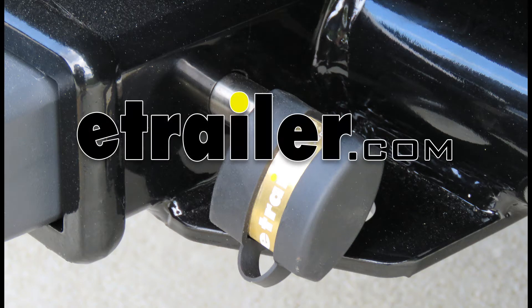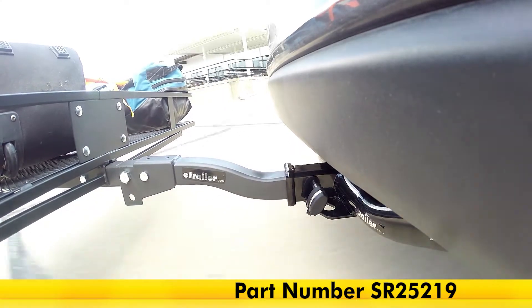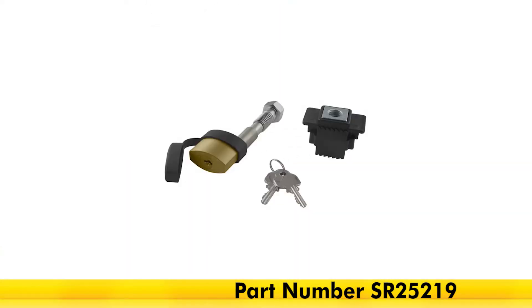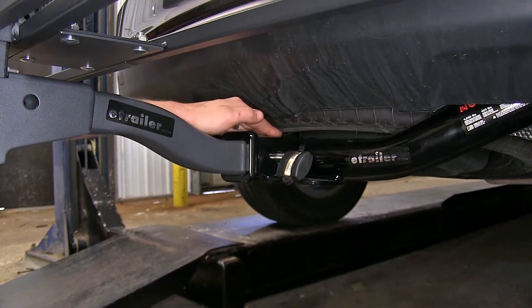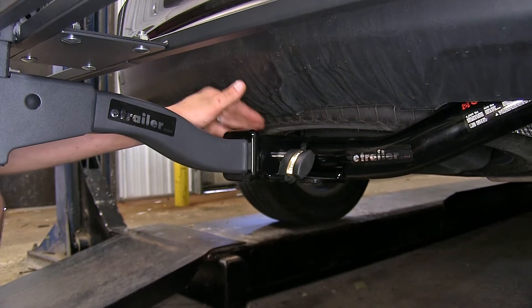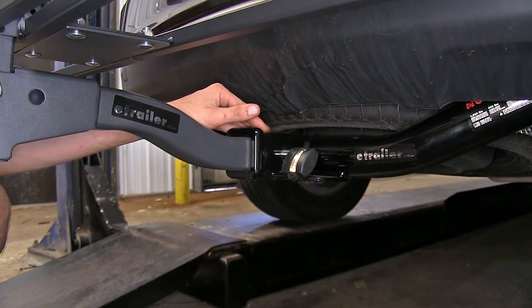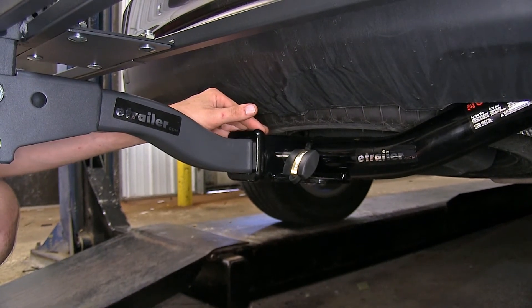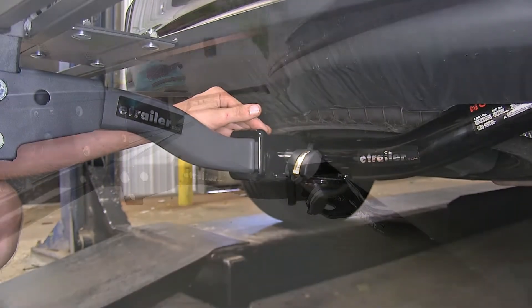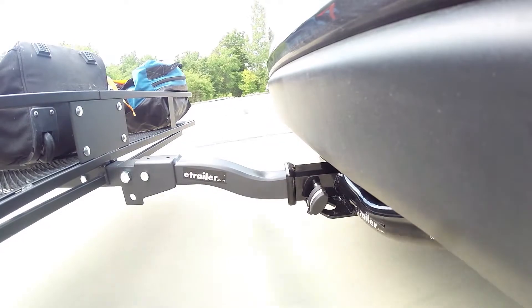Today we'll be having a look at the SoftRide Stainless Steel Locking Anti-Rattle Threaded Hitch Pin for 2-inch trailer hitches, part number SR25219. Here's what the SoftRide anti-rattle locking hitch pin looks like installed. This is going to solve the problems that many have encountered while towing, using bike racks or cargo carriers, of having them rattle around inside your hitch, swaying side to side and causing noise. We'll take it out on our test course and show you the difference between the before and after.